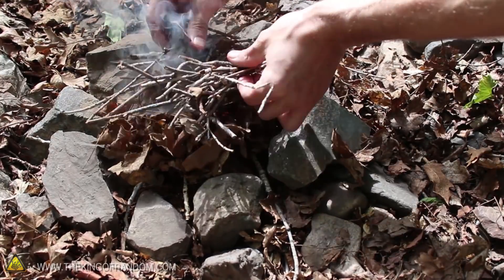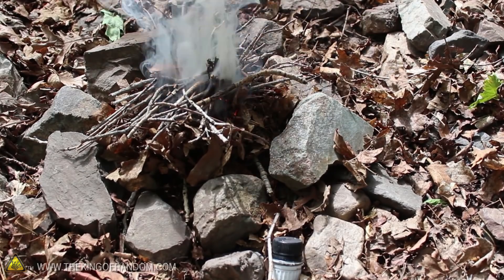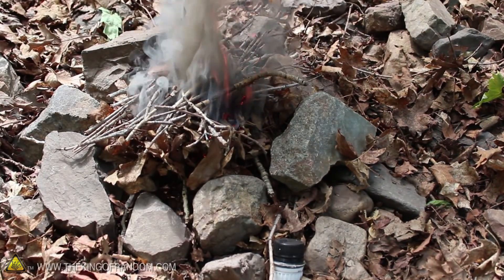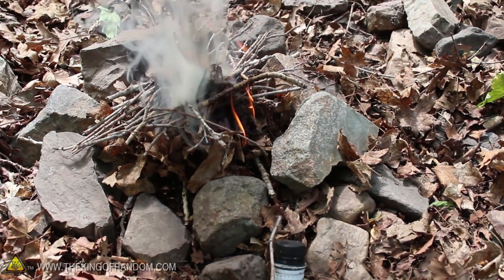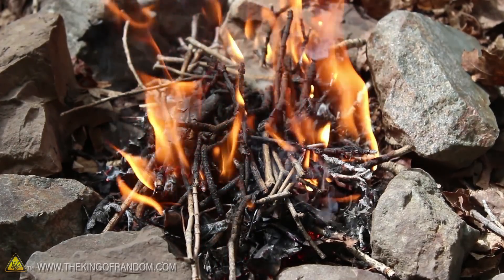Let's go ahead and gently set our leaves and sticks over top, and you should be able to see how quickly the flames begin to build. Now if you've left a little gap at the bottom for air to get in, your matchless survival fire should continue to build quickly on its own, without having to put in any extra effort. Congratulations, you've just started a fire without matches.